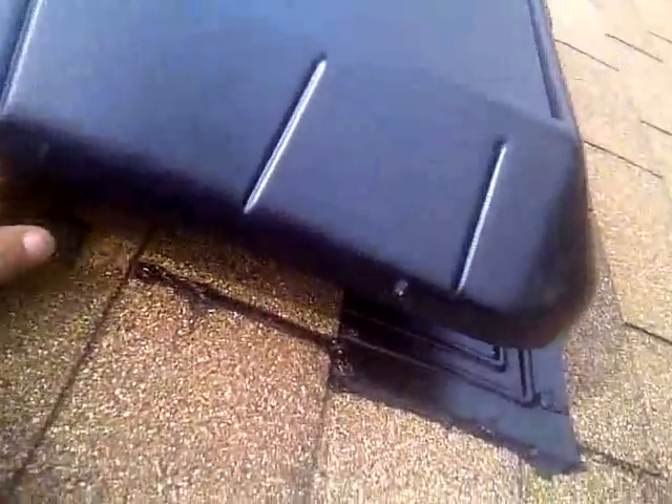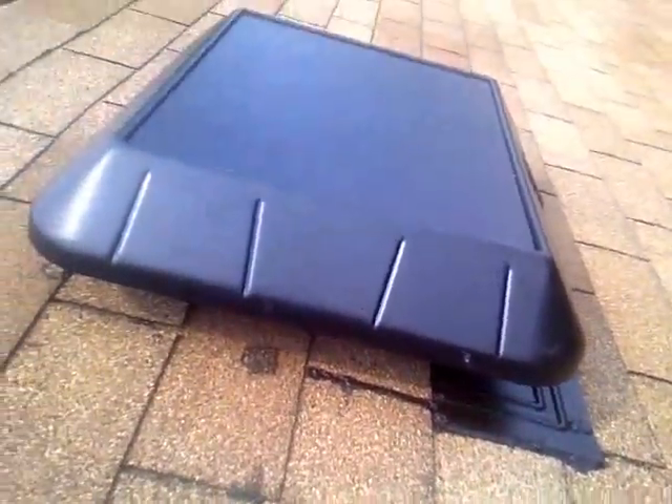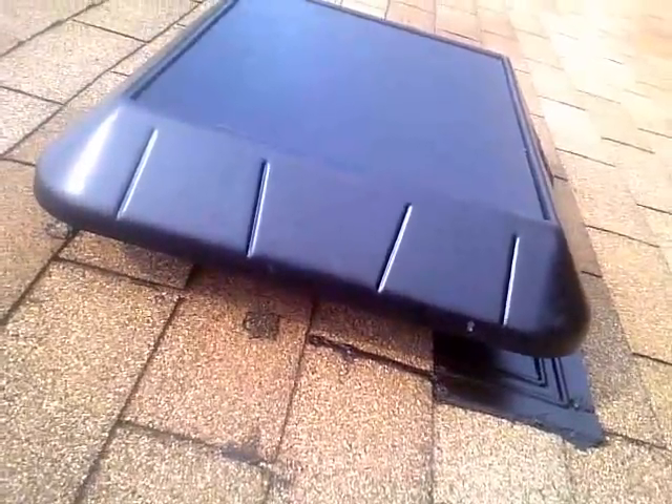The thing works really well. It's blowing out hot air right now — this attic is really, really bad, very hard to work in with no ventilation. So it's going to help the home out a lot. And again, it's free of charge from the sun.